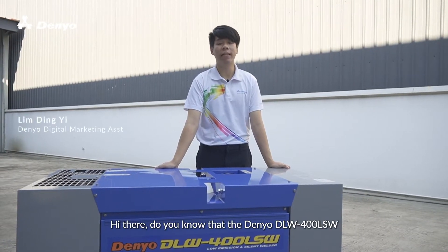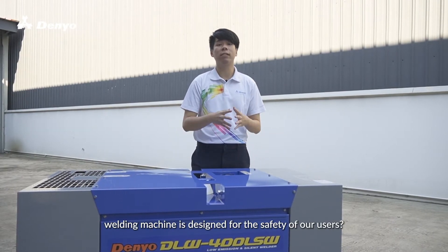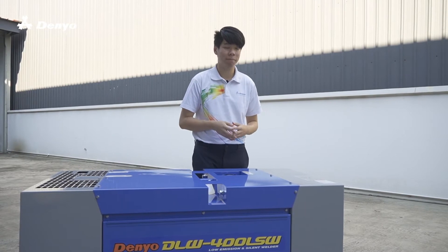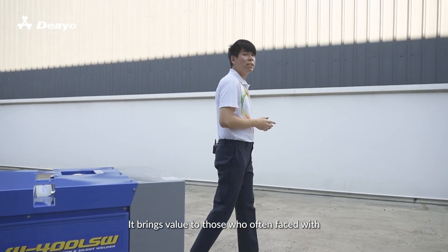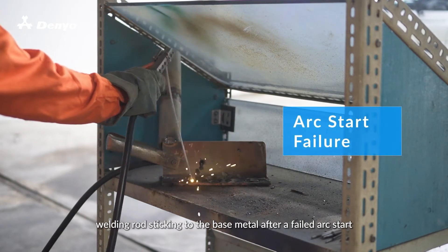Hi there! Do you know that the Daniel DLW 400 LSW welding machine is designed for the safety of all our users? It brings value to those who often face the welding rod sticking to the base metal after a failed arc start.